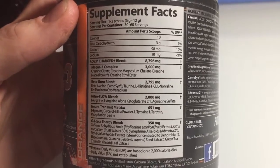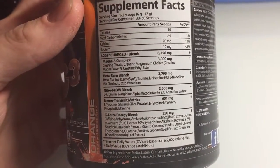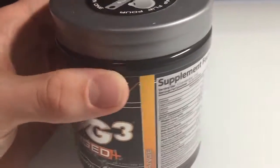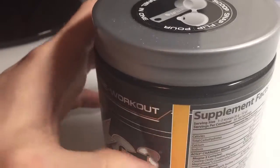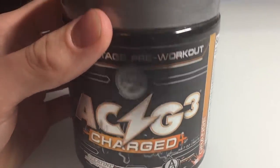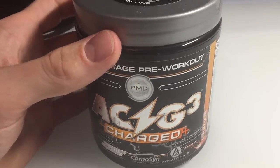Here's just some of the stuff that's in it — this is just the orange flavor. The ingredients are relatively the same up until you get to the flavoring, obviously. It says 60 servings. That is if you do one scoop. I do two, just because I've built up a little bit of a tolerance for it.